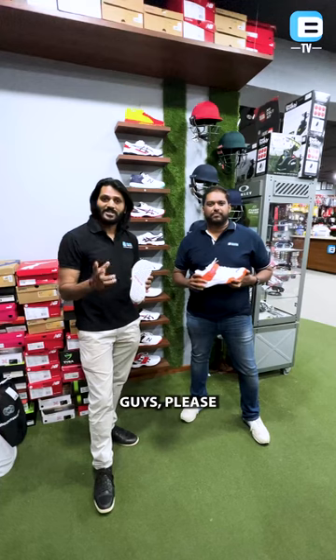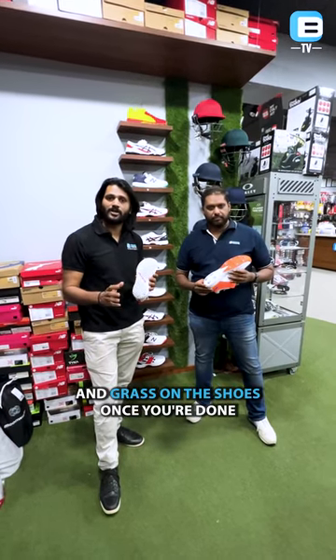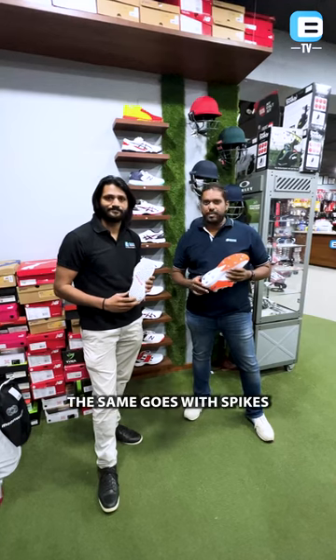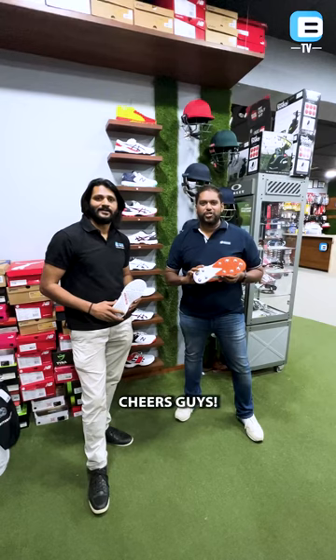Now coming to the maintenance of the shoes — please make sure you scrape off the mud and grass on the shoes once you're done with your practice or matches. The same goes with spikes, and make sure you never use the shoe without the spikes.